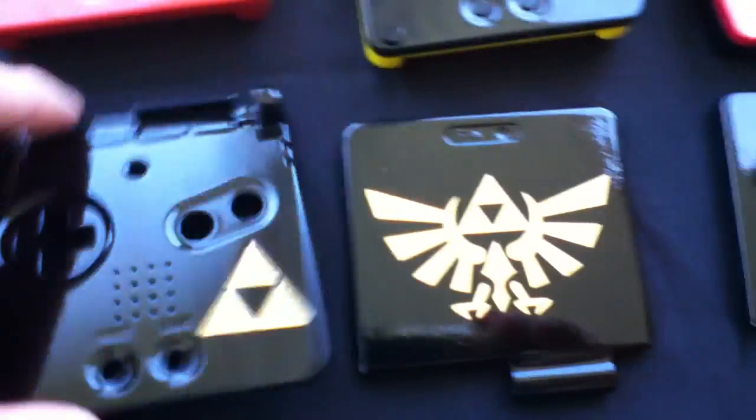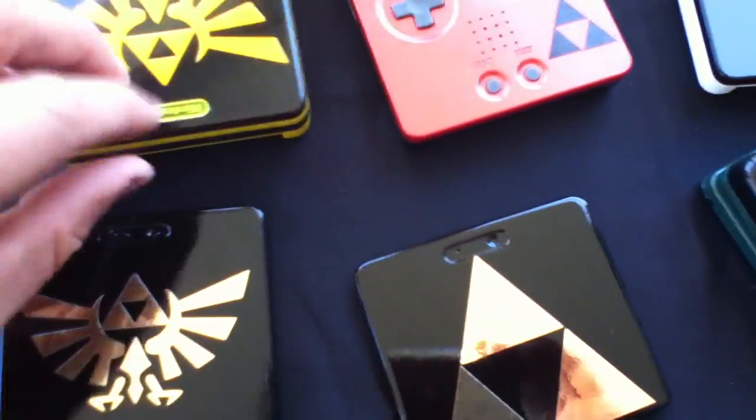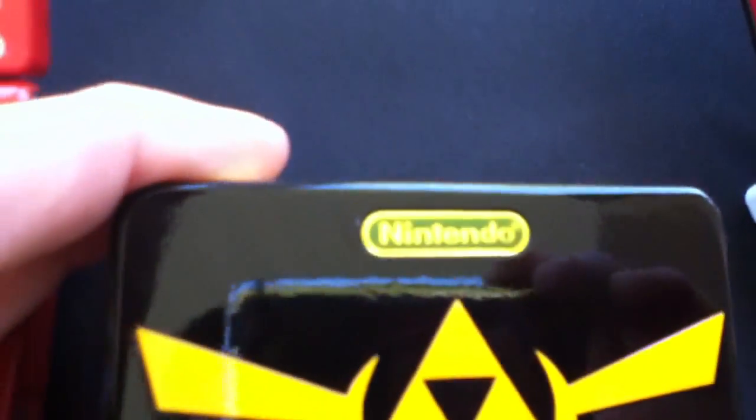This one's not done either, just thought I'd put it in here. I also painted the Nintendo logo — that's a match of the yellow.